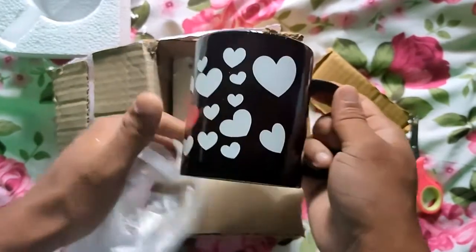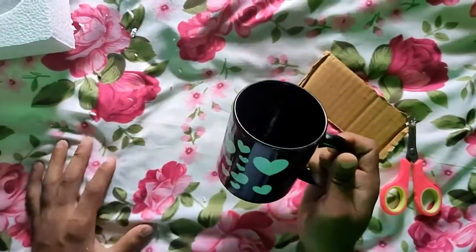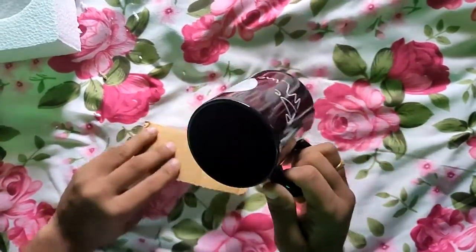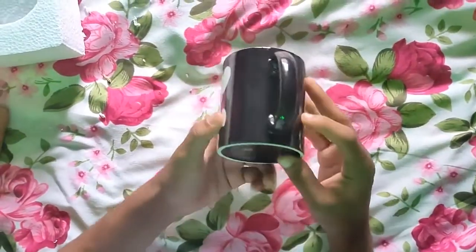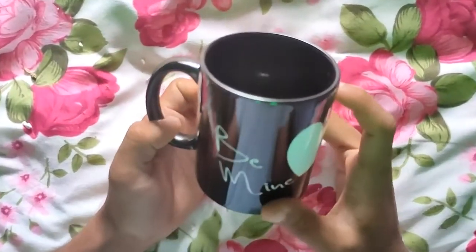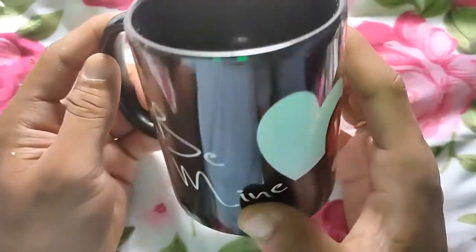If you are using the packaging, the packaging will also show the same design as this cup. This cup's design is meant for newly married couples. It is complete black color.